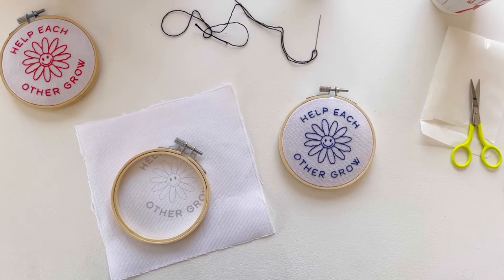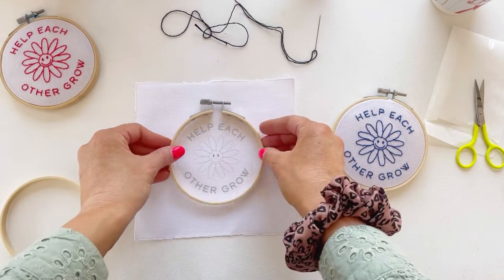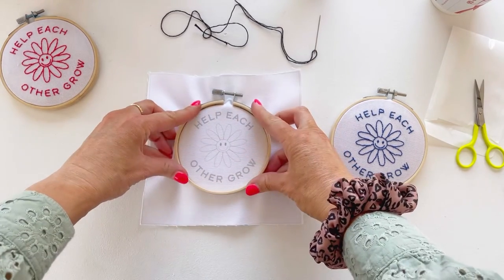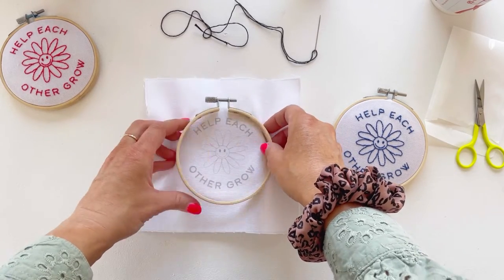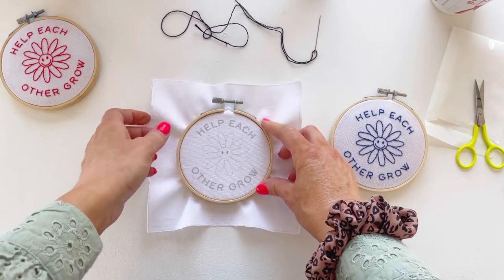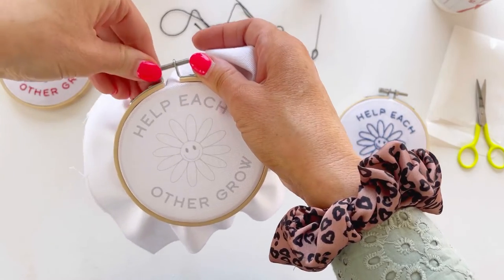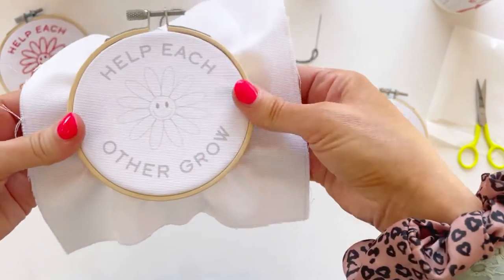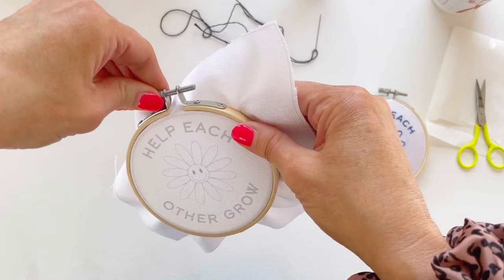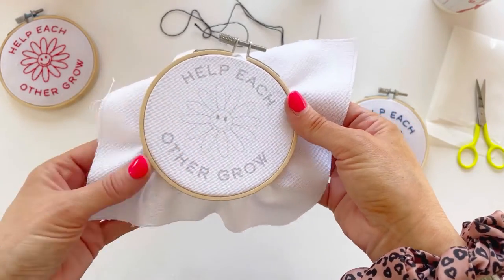Now I'm just going to show you how we put the fabric in the hoop. You unscrew your hoop and then you put the bigger hoop over the top of the design — we're just trying to get it central. You can always move it after you've stitched it, but it's good to get it central the first time. Then just push the bigger hoop over and tighten it up. You want this to be like a drum — the tighter it is, the easier it is to stitch. Keep turning the screw; this can be a little bit hard, but that's really nice and tight now.